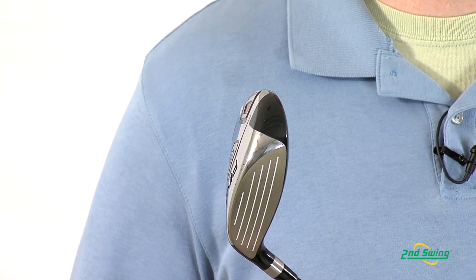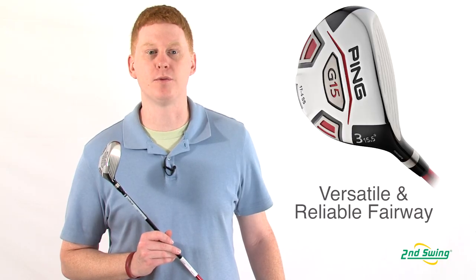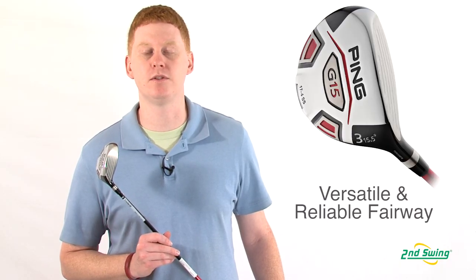Overall, the stainless steel head design offers a reliable performance from the tee to the green.